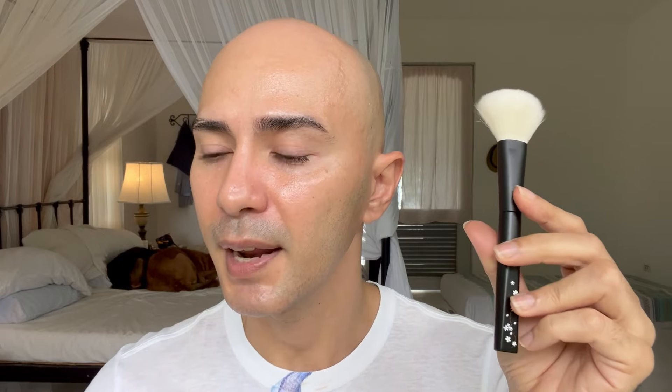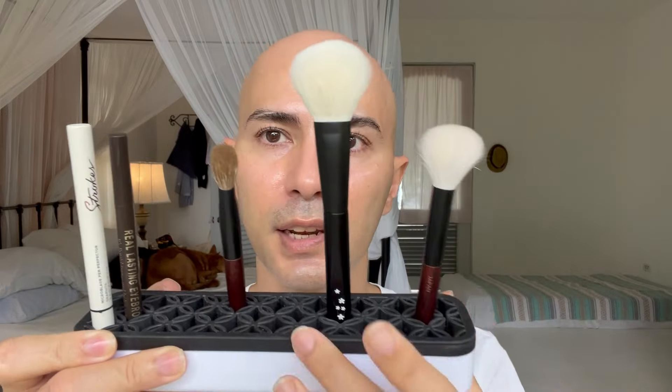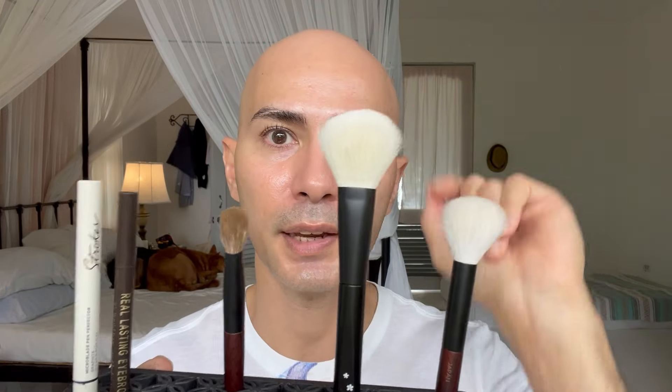Also, one other thing — when I first got this brush, if you've seen my unboxing video, this was actually able to stand on its base because the base is flat. But now that the brush head has bloomed to its actual shape, the center of gravity has changed and it kind of topples over. So I actually prefer to store this in a brush holder like this where I can just insert it in the silicone pad and it keeps it upright.